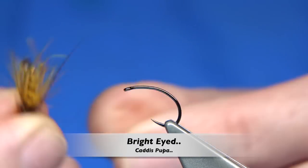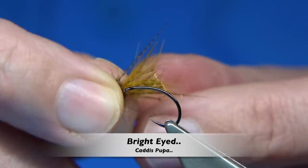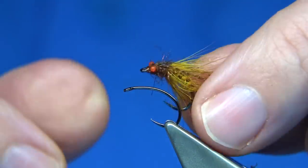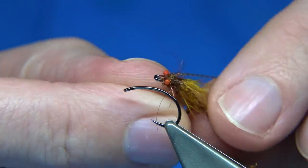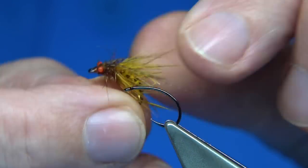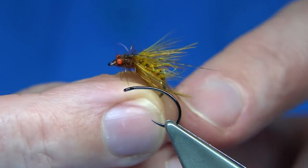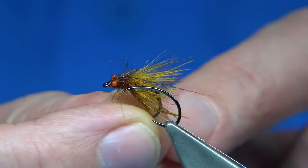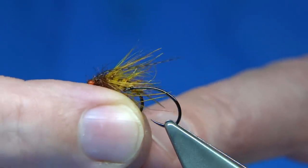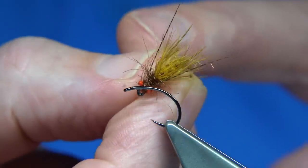Hi everyone. Now this is one you've seen me tying before — normally I tie leggy caddis for river patterns, but this is one I tie for the loughs. It's basically called Bright Eyes because of the nylon I used. It's a golden yellow and hot dark brown — I could use a fiery brown version as well. It's a great colour combination. It especially works well in Ireland; a friend of mine caught a lot of fish in Ireland with them, fishing in the evening in summer especially.